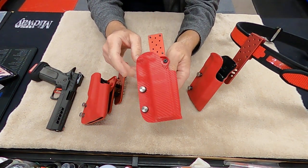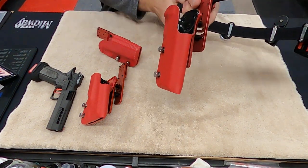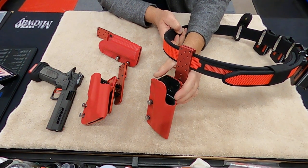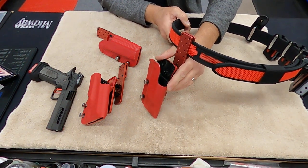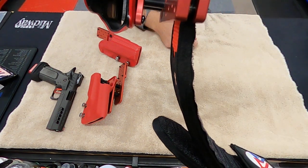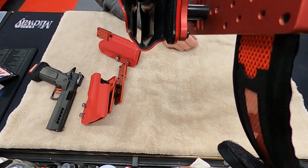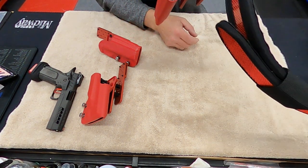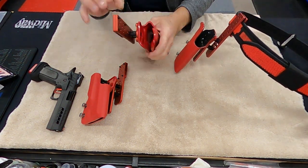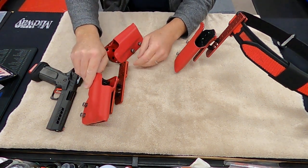These are my holsters that go on my belt. This is my belt and this is the holster I have with the hanger for the Nemesis. These holsters have two layers to them — you can see the two layers there. I've got the inside layer black and the outside layer red on this one. This one has both inside and outside layers in red. Same with this one here.